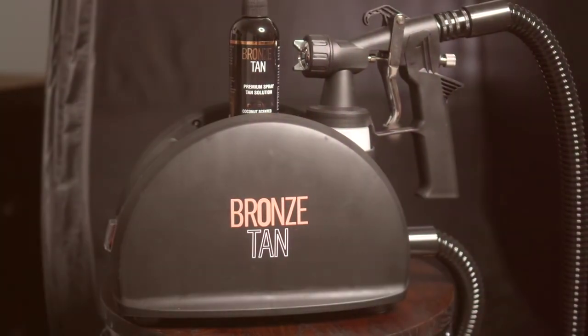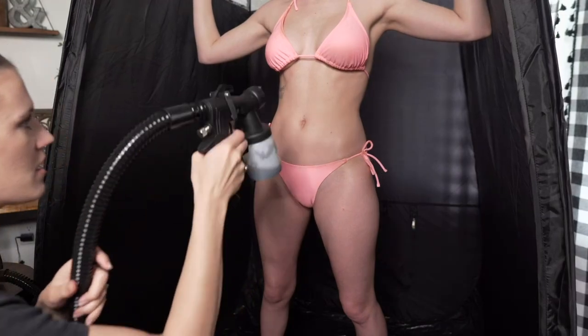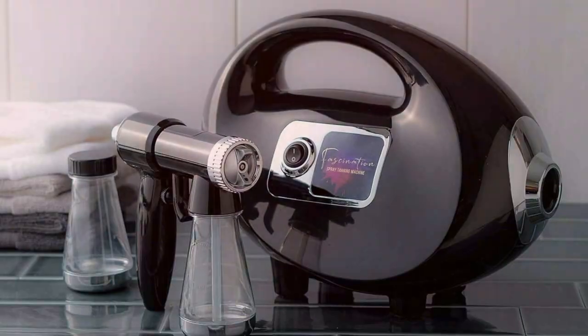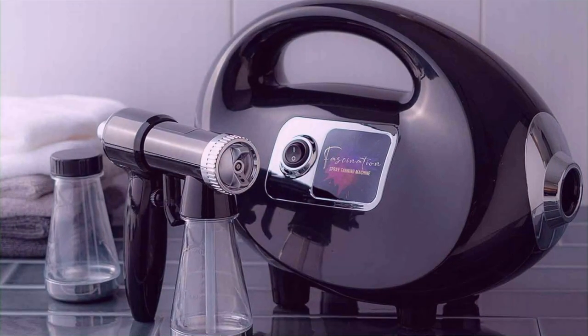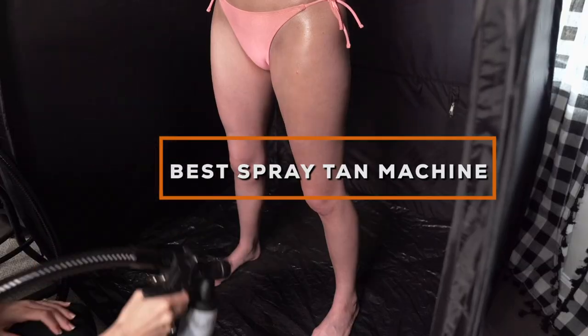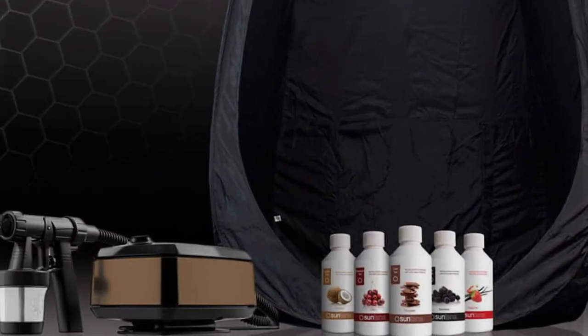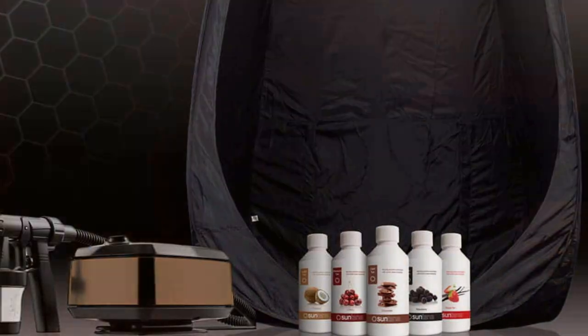Are you on the quest for that perfect sun-kissed glow without the sun? Finding the best spray tan machine can seem like navigating through a maze. With the overwhelming choices available, it's easy to get lost. Today, I'll be your guide through this labyrinth, showcasing the 7 best spray tan machines that promise to deliver that flawless tan you've been dreaming of. From durability to design, and from ease of use to efficiency, we've got all your concerns covered. Let's dive into our top picks.